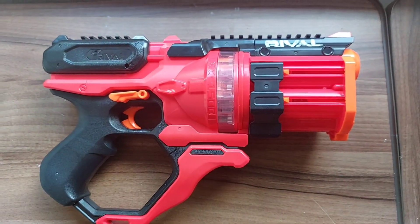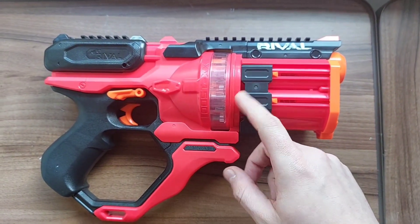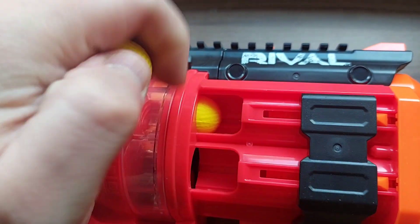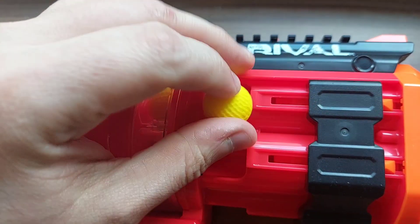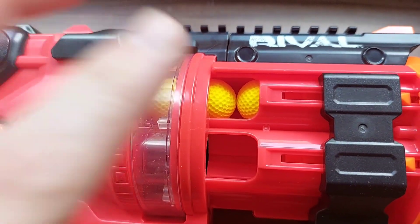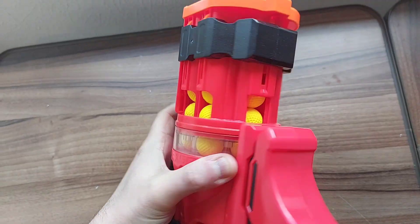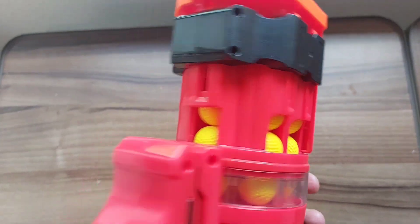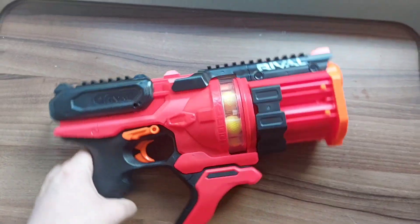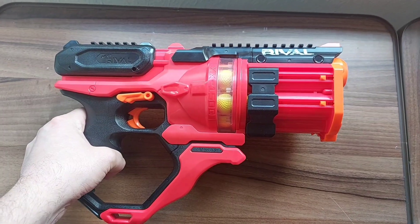Loading the Rival rounds into the cylinder chamber, which rotates as you prime the blaster — a 15-round capacity for a revolver pistol is pretty impressive. The rounds fit in pretty snugly. I simply load them in and it increases the tension — that's three in the first chamber. Continue around for all the other chambers, and with all 15 rounds fully loaded, we bring this back down, increase the tension, and we are now fully loaded and ready to start shooting.